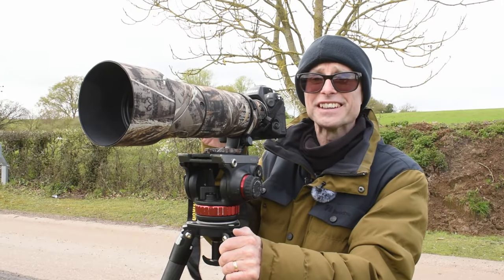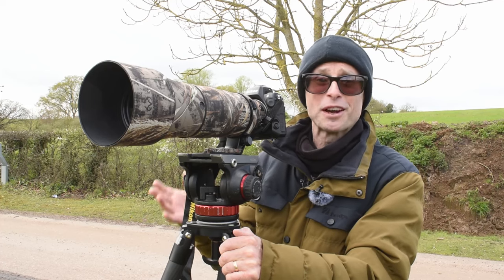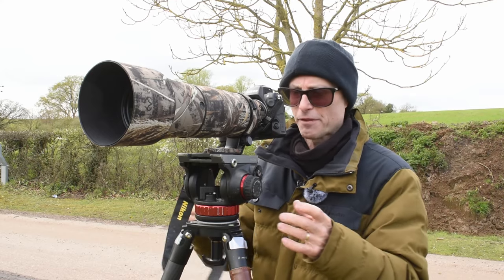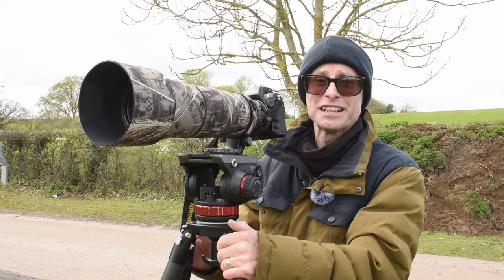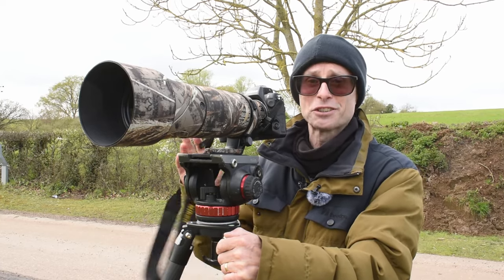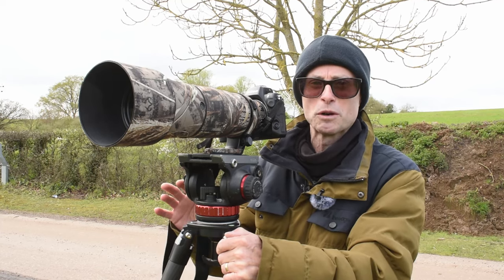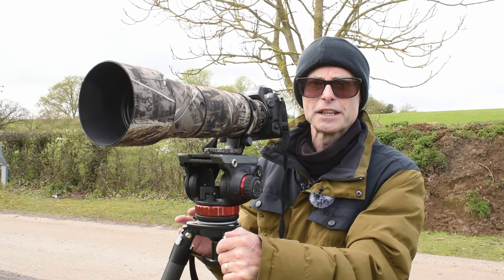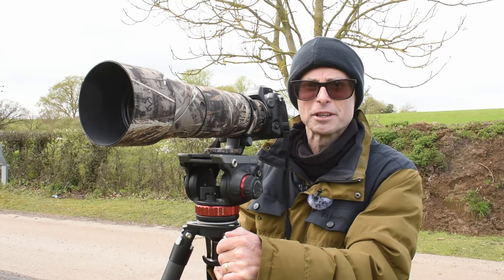What a day I'm having. I've just seen six buzzards in the sky all at the same time. I couldn't get all six in the frame because they were slightly dispersed, but I've had buzzards diving each other, four buzzards in the frame, one buzzard diving another. There's been so much action going on. It's been a really, really good day's photography. I've got quite a few good stills and some good video as well.